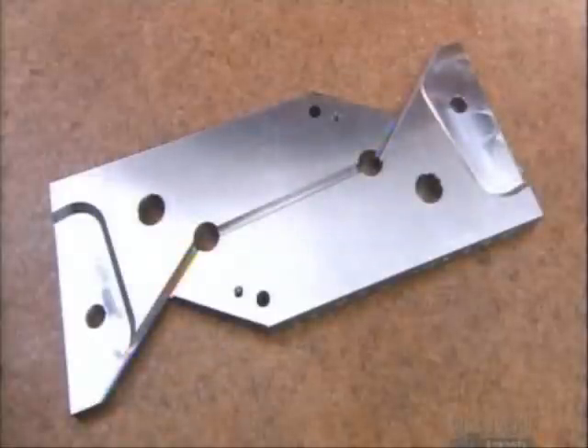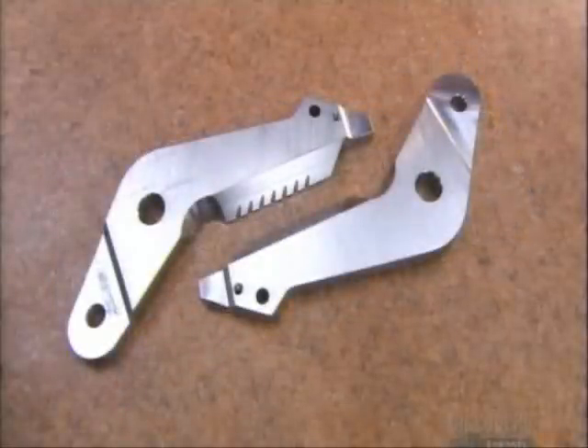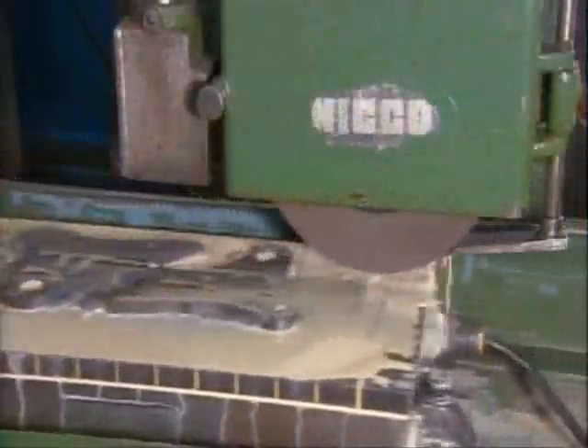Arms that both cut and spread are made from tool steel. A surface grinder ensures the two arms are perfectly flat.